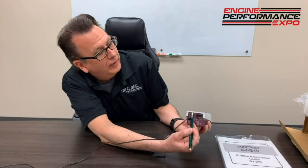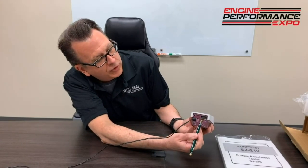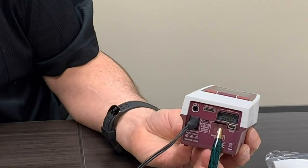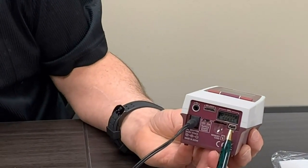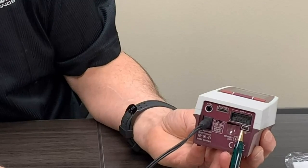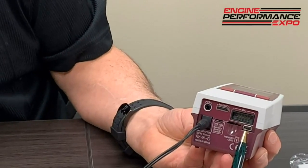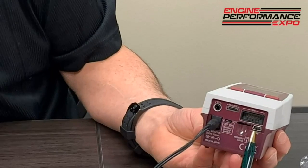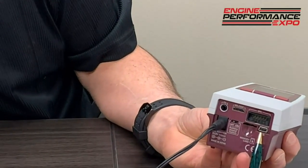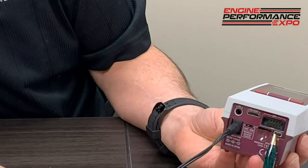We've got an RS-232 communication port and an SBC port, but two ports you'll probably look at most are the micro SD memory card slot — so you can put a memory card in this unit, save and record the data, load it to the card, and then dump it to your computer using the Mitutoyo communication software, which is available on their website for free. You also have the USB port, so you can do the same thing in a live manner with a laptop or desktop plugged in and saving data directly.